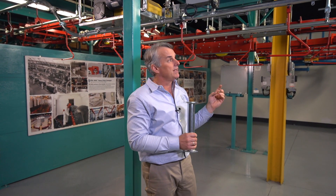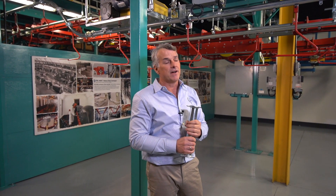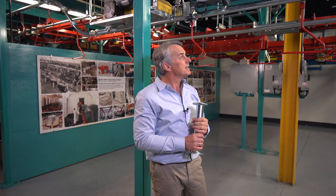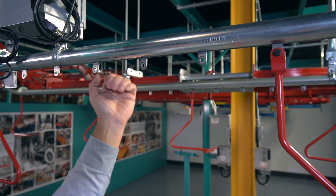This particular conveyor has some other features worth noting. It is a bolted together modular conveyor, which makes the installation very fast compared to other types. It has a capacity of 50 pounds per any single point, or 100 pounds for two hanging points.